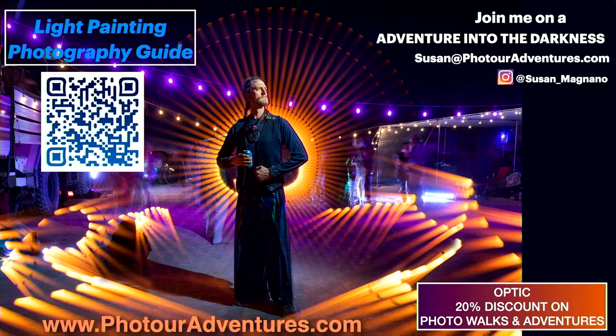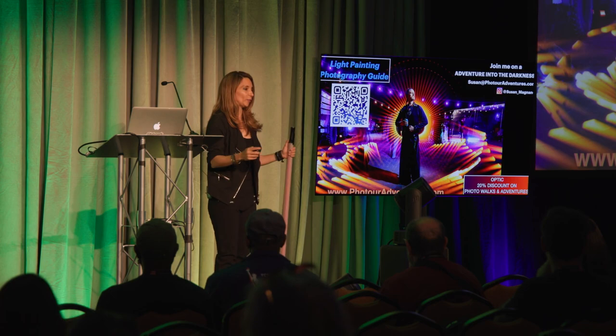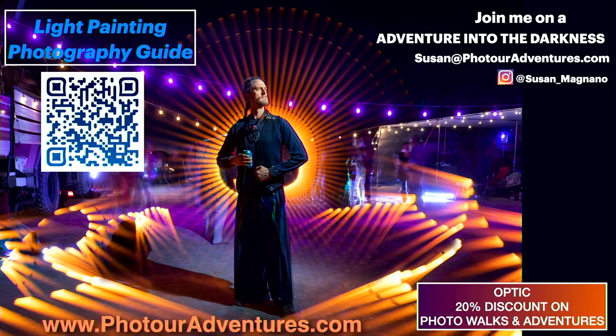That kind of sums up my presentation on light painting. I hope I've inspired you to find your light and pursue your passion. If you're interested in learning more about light painting, check out my QR code — I have a free light painting guide. Better yet, join me on a photo adventure into the darkness. I do them all over the world, so I hope I'll find you guys lighting the night sometime. Thank you for your time, and come find me at the Luxley booth — I'll be doing some light painting there.